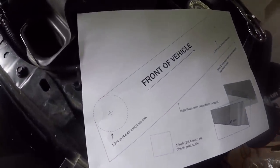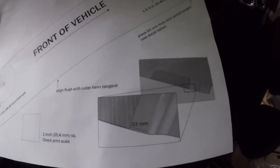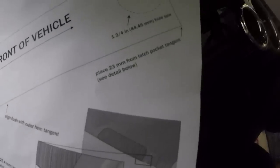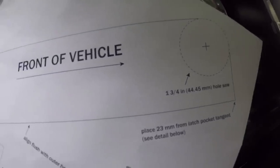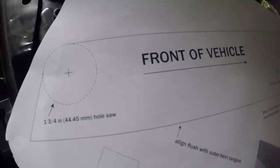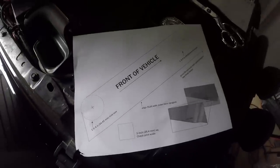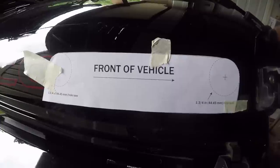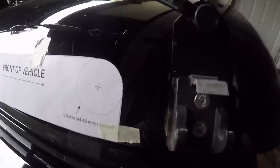AEV provides a template that you'll need to cut out and place exactly 23 millimeters from the start of the curve on your hood for the hood latch. If you have an AEV hood, just forget about all of this because the cut is already there for you. Once you measure, place and tape the template on the hood. Using your marking pencil, trace the template.